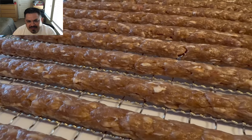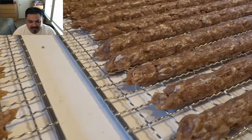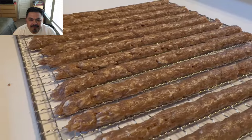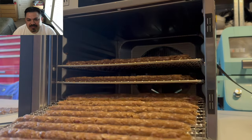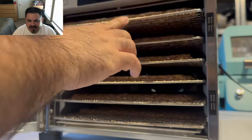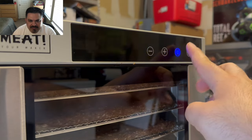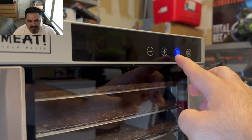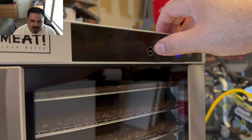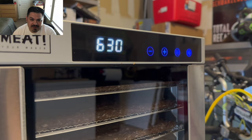I've got the link in the description for the jerky gun — go out there and get yourself one. Try this product. Get yourself a dehydrator if you don't have one already — it's a fantastic way to make meat snacks. For these sausage sticks, I'm going to go 158 degrees but for six and a half hours, only because they're a little thicker than the flat ones. I want to make sure they dehydrate properly.